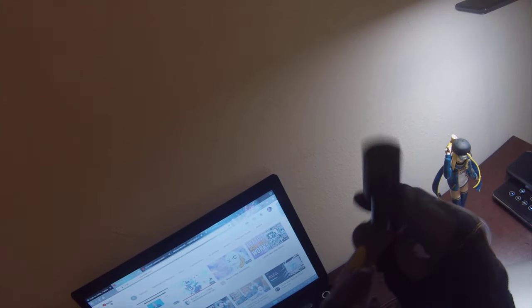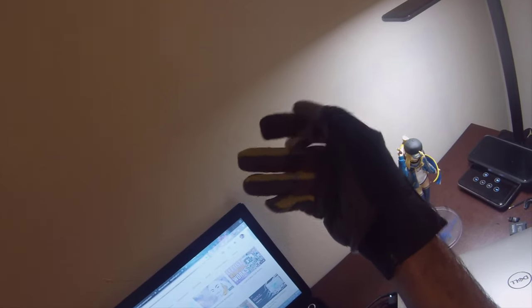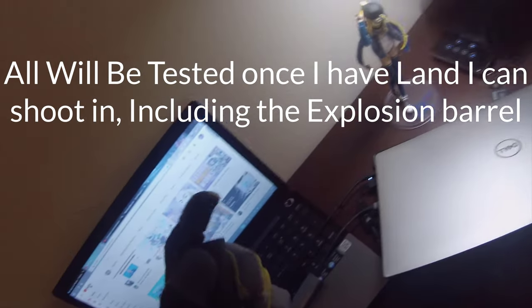Currently we have three barrels: a good barrel, which was actually my first one; a worst-case-scenario second barrel, which I kind of intentionally just left things a little rough; and a godforsaken third barrel, which should probably cause an explosion.